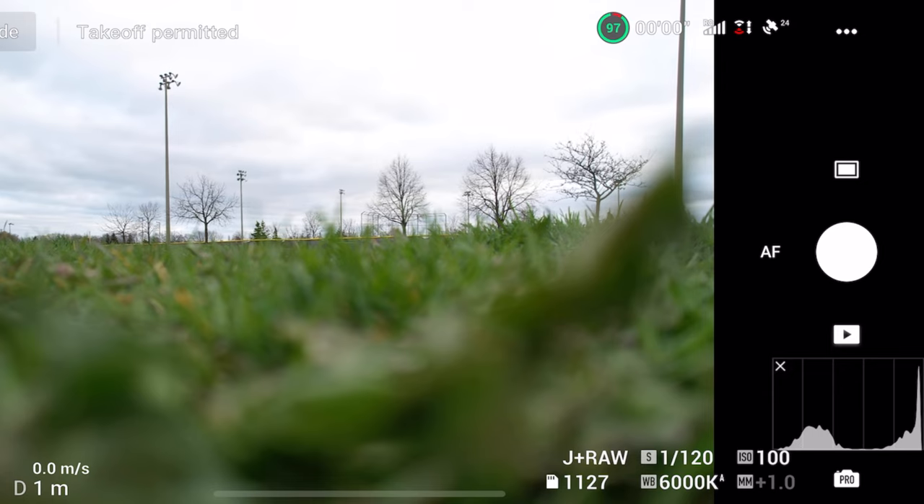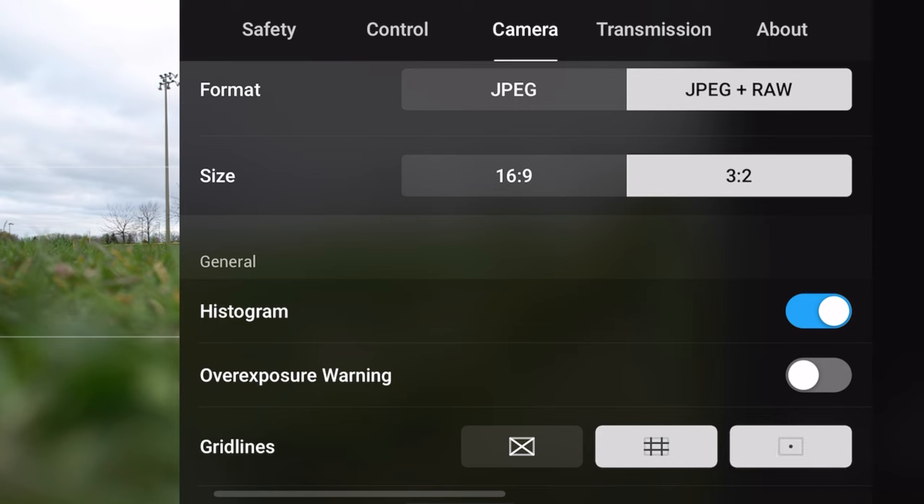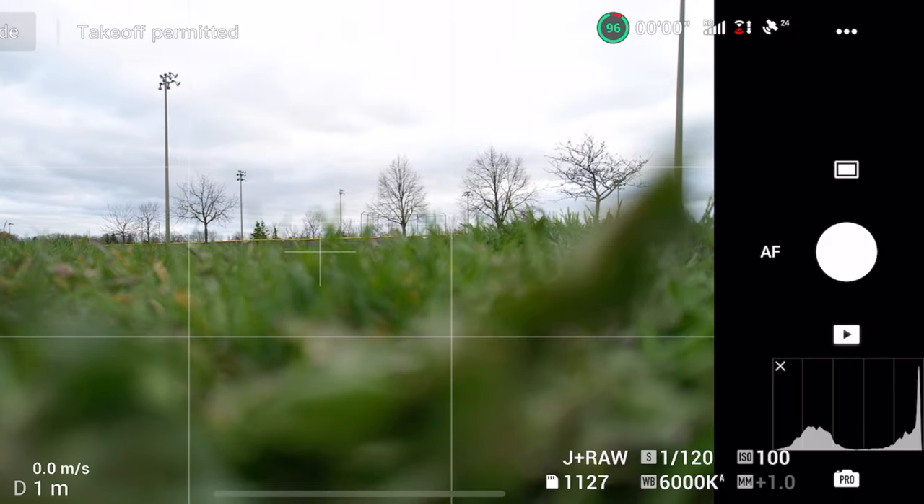Basically, you just want all the data in the histogram to be kind of in the middle and balanced out — you don't want it to skew to one side or the other. I'll probably make a YouTube video in the future explaining in more detail how to read histograms, but for now that's all you need to know. For gridlines, I like to turn on the tic-tac-toe grid and the center point. This is all personal preference — I just like those specific gridlines for when I'm framing my shots or trying to figure out the middle of a frame.